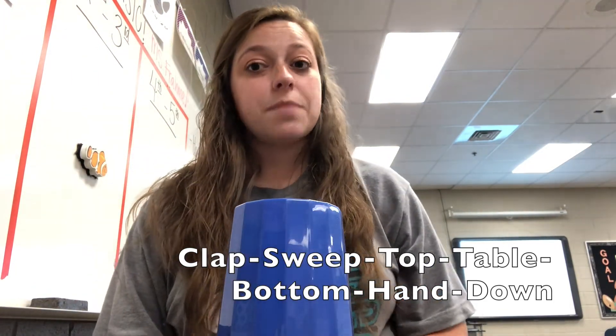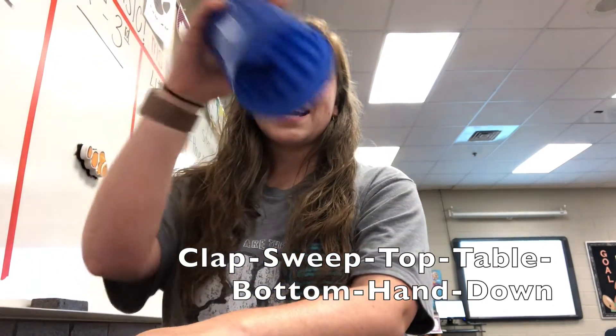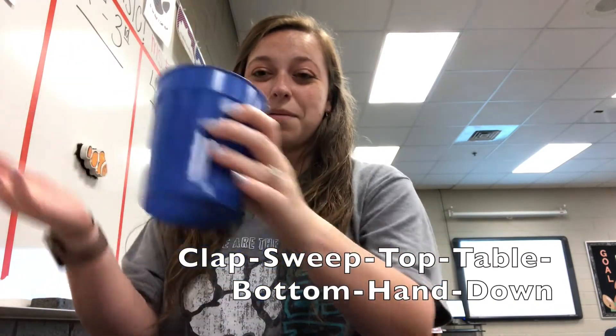We're going to do it one more time, but a little bit quicker this time. Clap, sweep, top, table, bottom, hand, down. Let's do it again: Clap, sweep, top, table, bottom, hand, down.